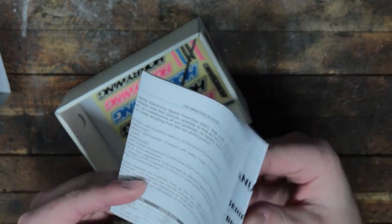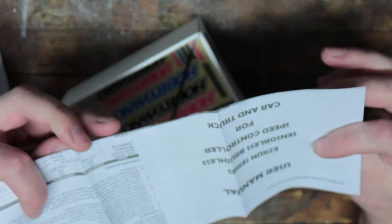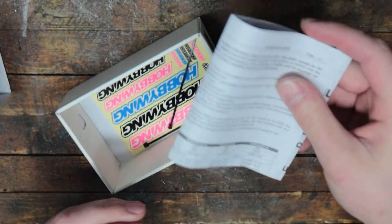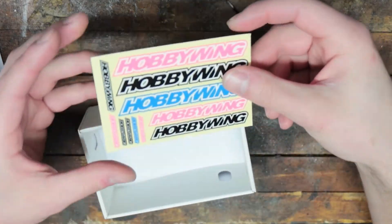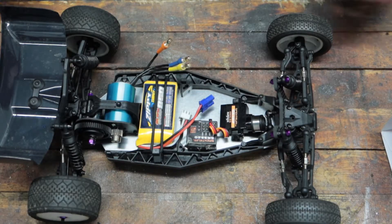You've got your instructions, which has all of your parameters for programming as well. It comes with a couple of zip ties — that's always nice. And of course, stickers.